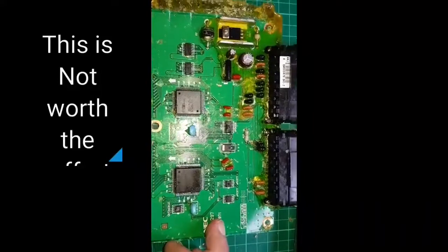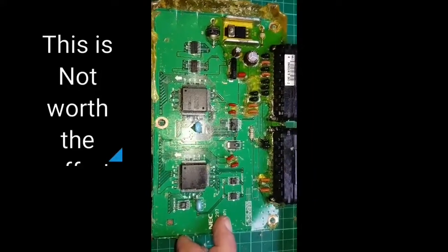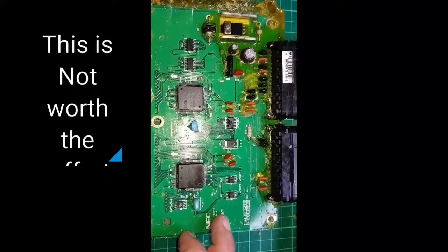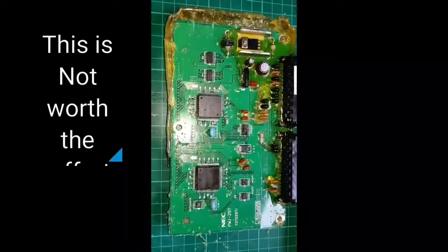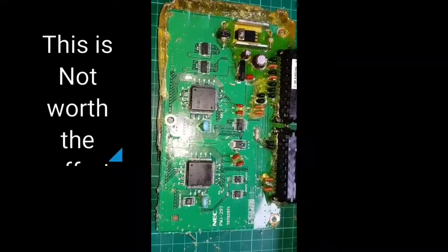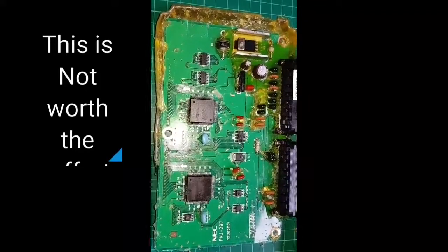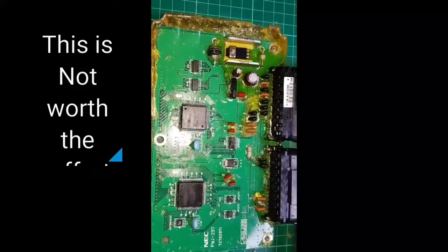I'll keep you updated. I will destroy this board by ripping it apart, but I just wanted to share that WD-40 actually worked. Do I recommend it overall? If you don't want to spend a ton of money on chemicals, go for it.